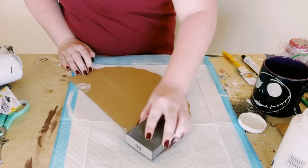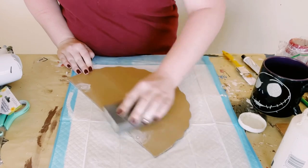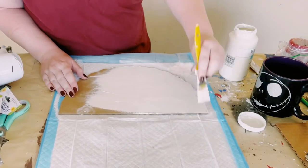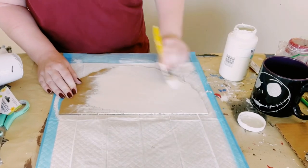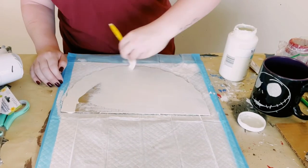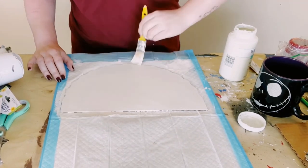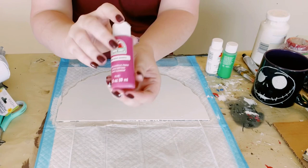Once that lightweight spackle is completely dry, you want to just smooth that surface down using some sandpaper or a sanding block, and then using Waverly chalk paints in the color plaster, just paint the back side of that Dollar Tree sign. This only required one coat — then just allow that to completely dry.